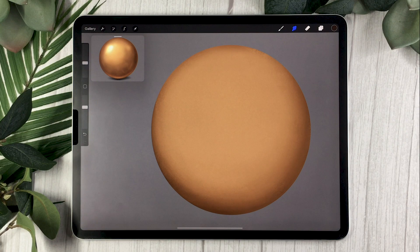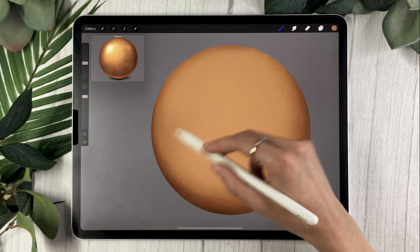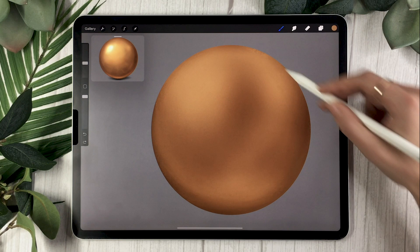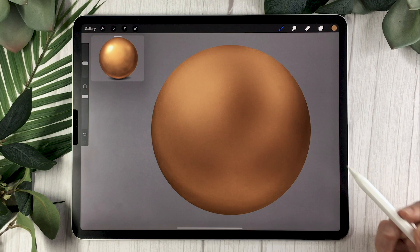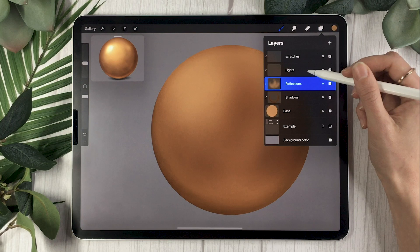Once you're happy with your shadows, select your reflections layer. As opposed to shiny metal, reflections on gold are pretty much going to be the same color as your base — not really the color of the environment. It's mostly the shapes of your environment that are reflected, just in the same color as your gold. Since we don't have a real environment here, just draw a blobby shape in the middle of your sphere; but if you had a dog staring at a piece of gold, you'd draw a dog silhouette in there.